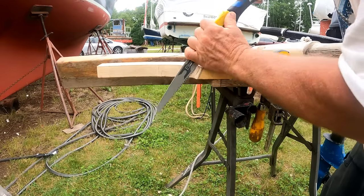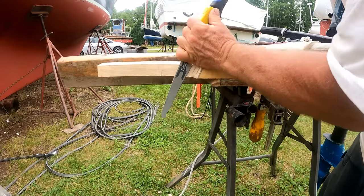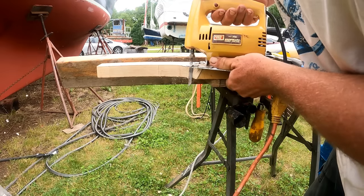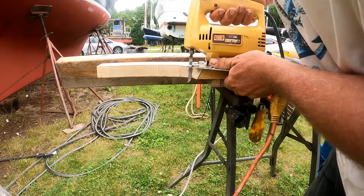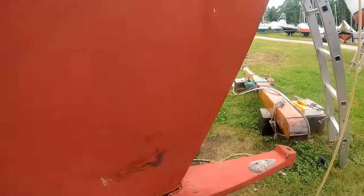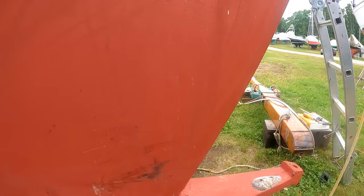So it's back out to the boat to continue fitting the new lower gudgeons for the self-steering trim tab. Using a hand saw, a saber saw, used a wood rasp, even used my spokeshave which I hadn't used in years.